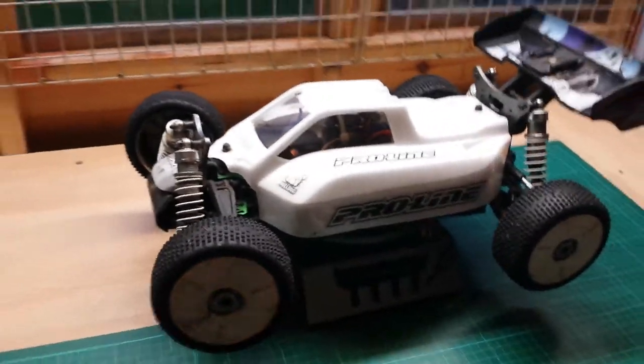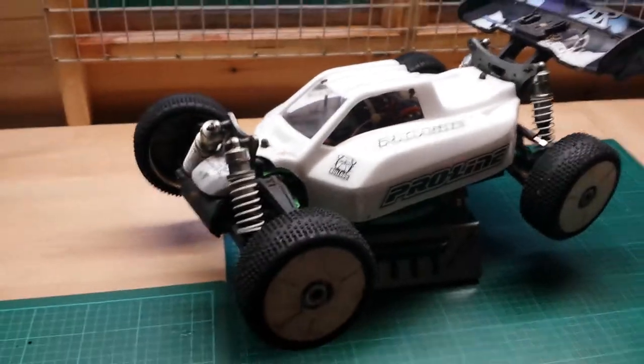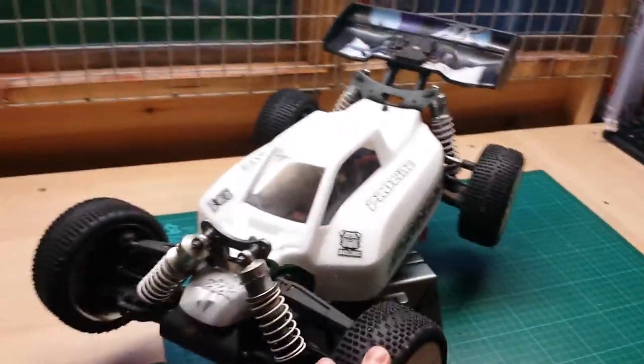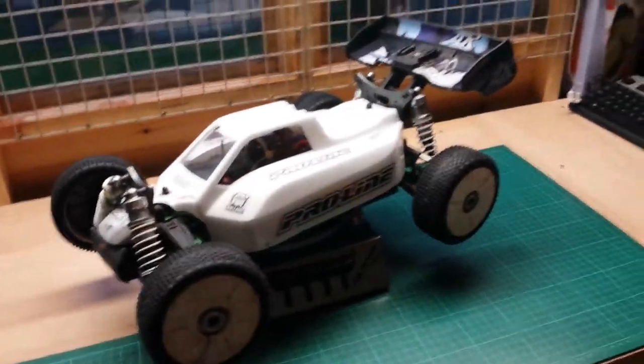Hi guys and welcome back to another video from RC Workshop. Just a quick overview and review of the Ansman Racing Virus 2.0 Brushless 1/8th Scale Buggy.